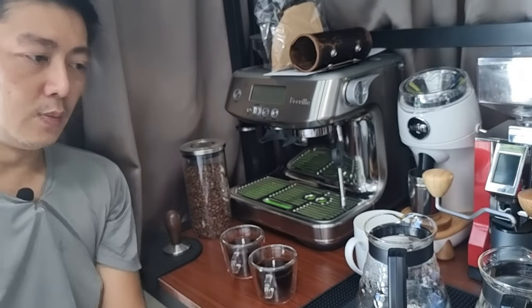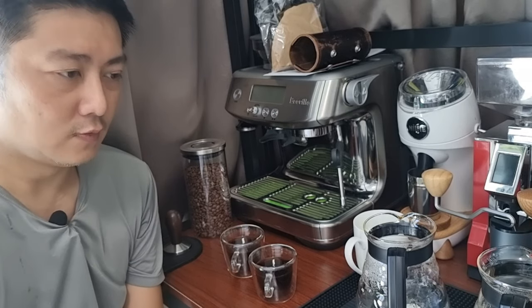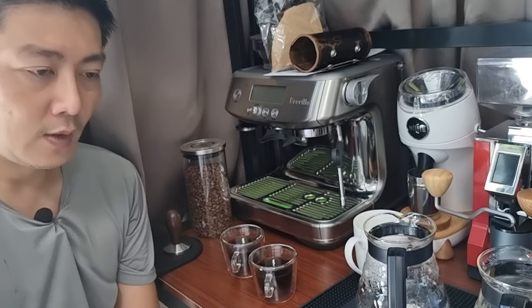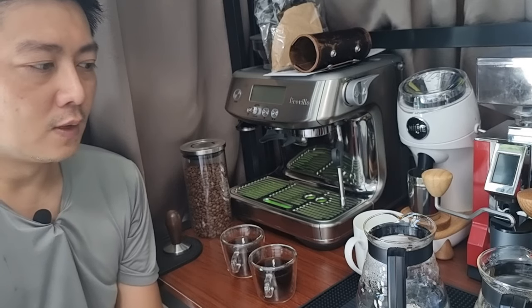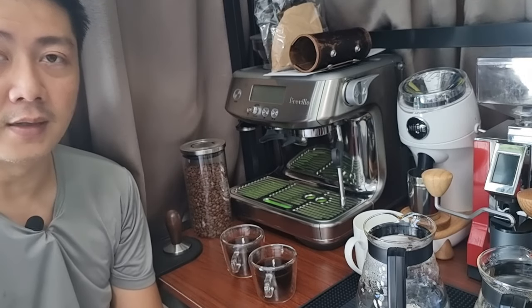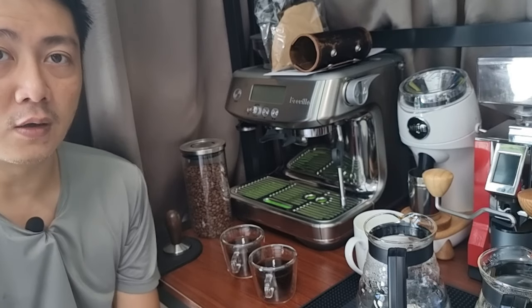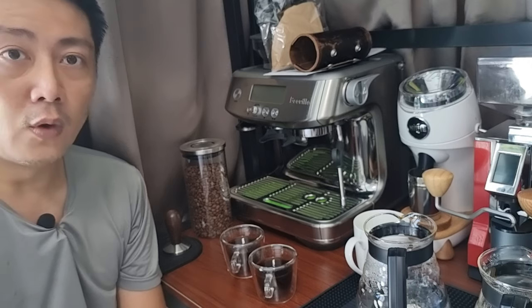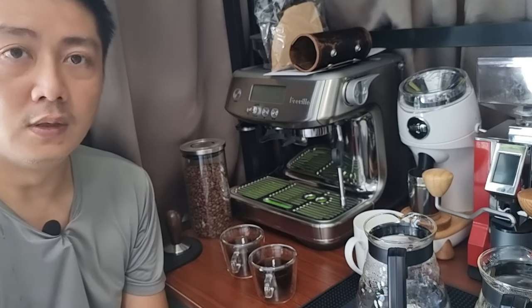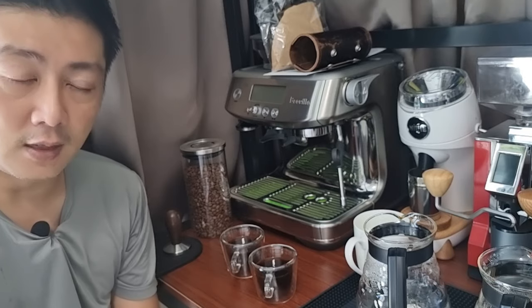It depends on your budget — both are excellent grinders. Thank you for watching today and staying with me throughout the entire process of comparing the two grinders. Remember to like and subscribe to my channel, share my videos with your friends who are fellow coffee lovers, especially if they love pour-over or drip style coffee. Remember to ring the bell for future notifications on my video releases. Thank you once again — see you very soon.